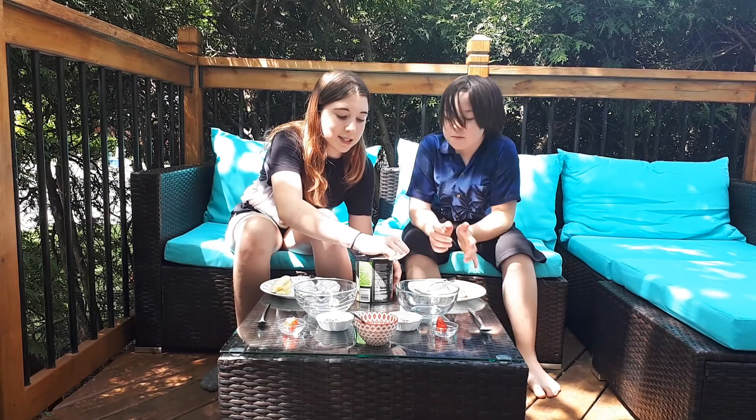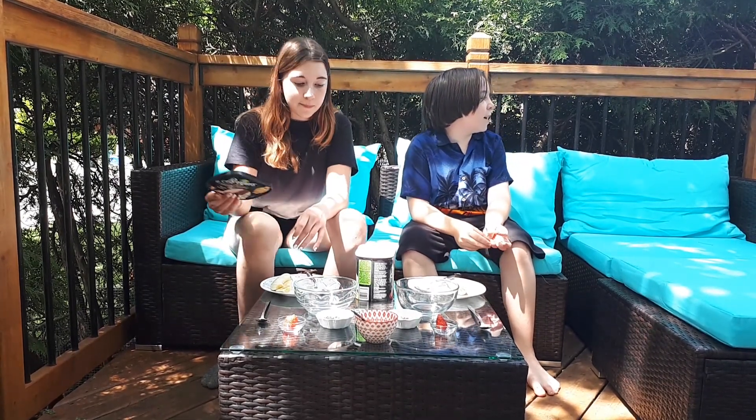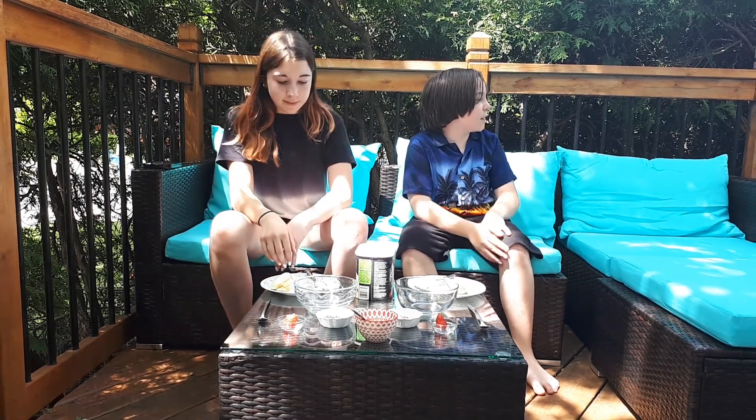Today we're making banana splits. I may or may not have already taken a bite of my strawberry. Viva's grumpy because she doesn't get a banana split, so she's like walking away. This is chocolate ice cream. Chocolate is poisonous for dogs, and so is onions and grapes — that's the fact of the day. She probably wants to taste something good.